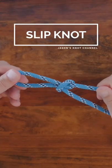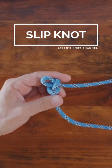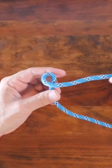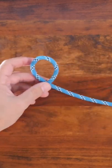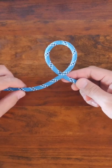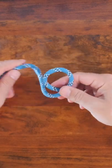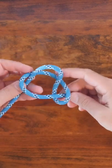The Slipknot is a stopper knot which can be easily undone by pulling the tail end. To tie the Slipknot, first form a loop in your line, then pass a bight formed from the tail end through the loop, and snug it up.